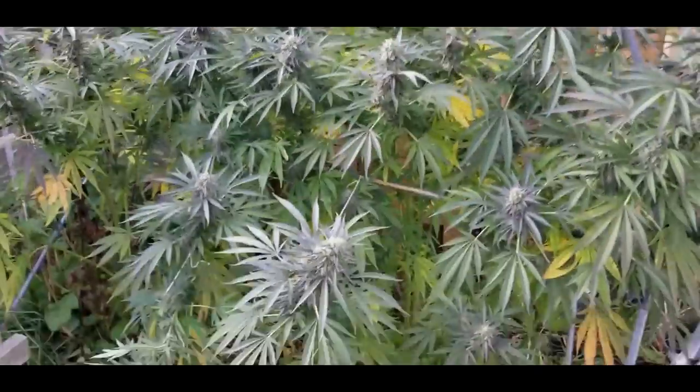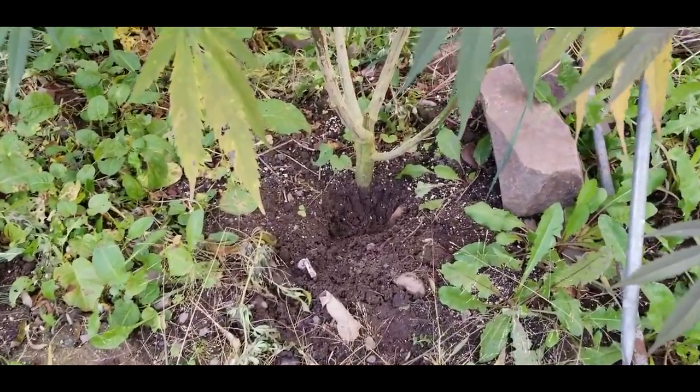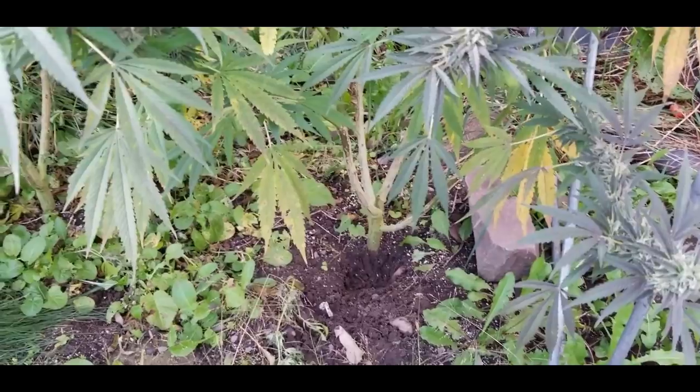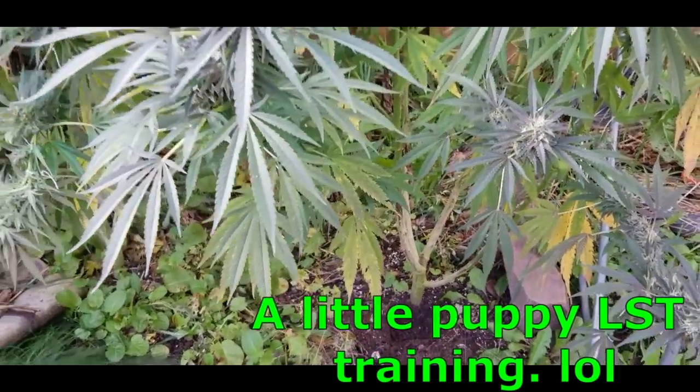We have two plants here. Stocks look really good. Now I just got a new little puppy and I see she decided she was going to dig a little bit around the base of that one, so we'll have to do a little training on her.